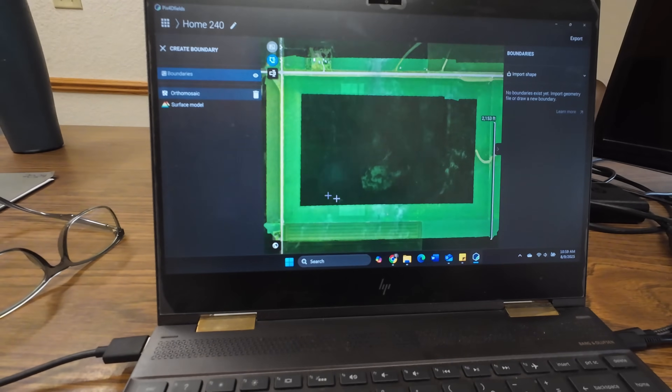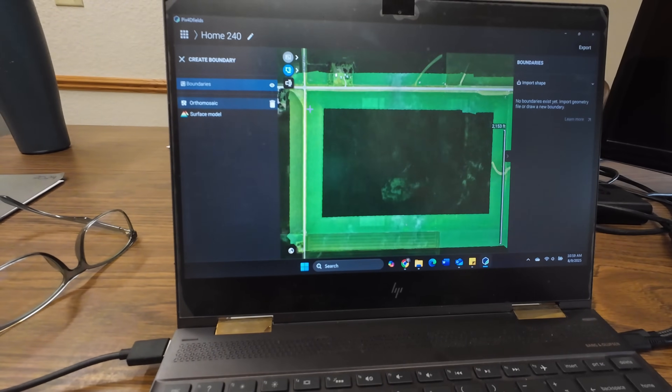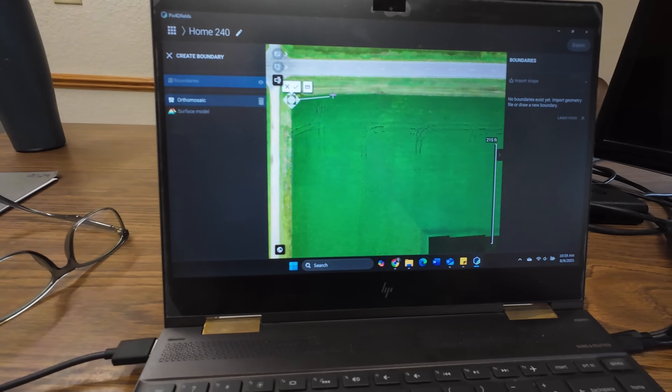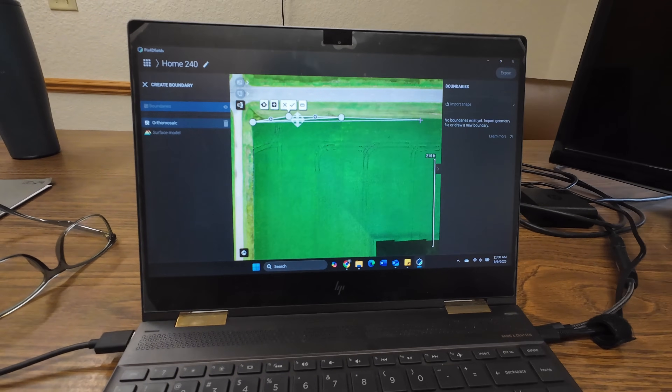I just got the pictures imported here into Pix4D. I didn't take any pictures in the middle since I know there isn't anything out there I need to avoid. Now I'll just go around the outside edge and start clicking around where I want the boundary to be, and that'll be loaded into the controller when we're done.